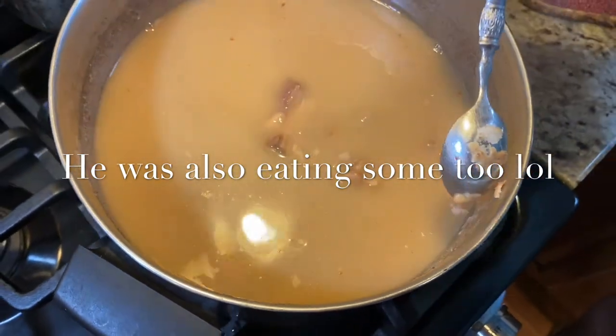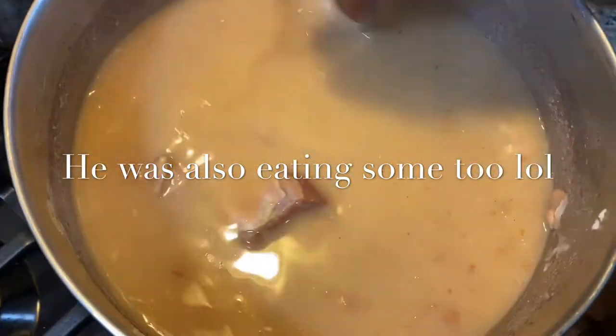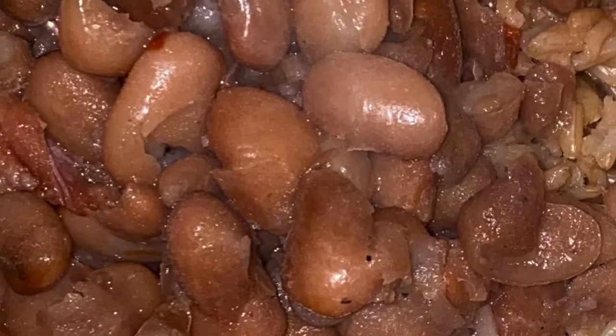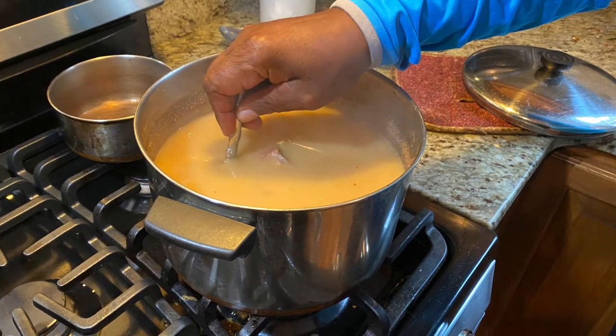So when the bean mashes, that means it's done. Here's a final picture of the pintos — they're really good if you pair them with rice. Thanks for watching Cooking with Abigail Rose. Make sure you subscribe, and a huge shout out to my dad because he's the real Pinto master. Thanks to everybody.